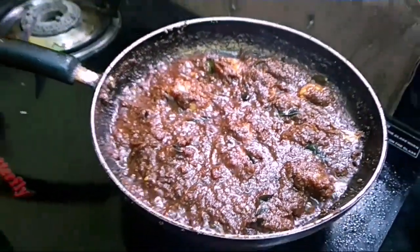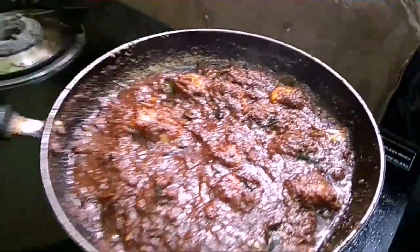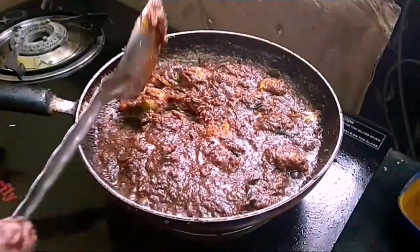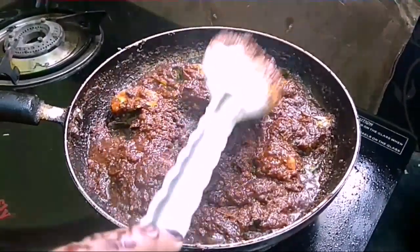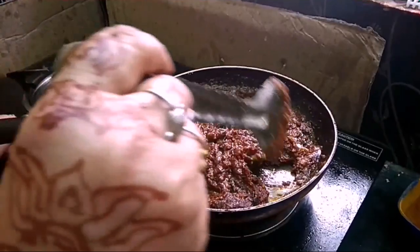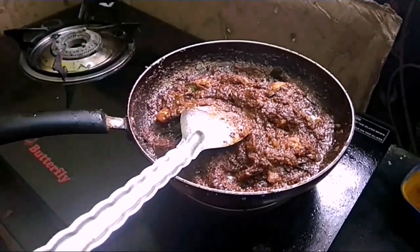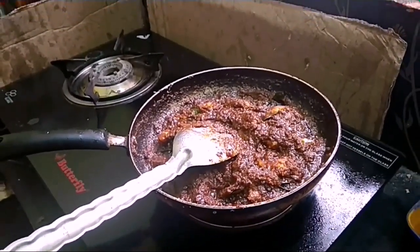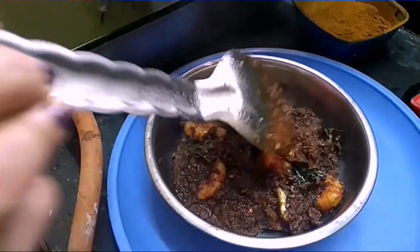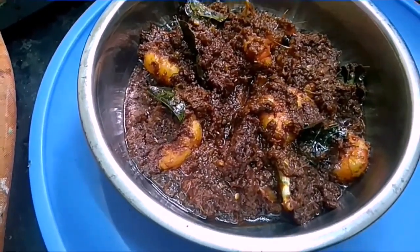This is the serving bowl for this dish. We have prawns and vegetables. This dish lasts about 3 to 4 days at room temperature, and in the fridge about 15 days to 1 month. This is a good color. It is a good amount and a good color overall.